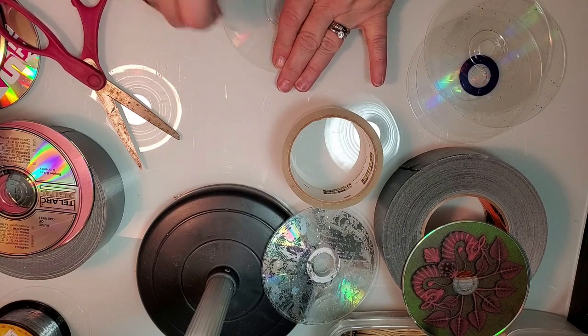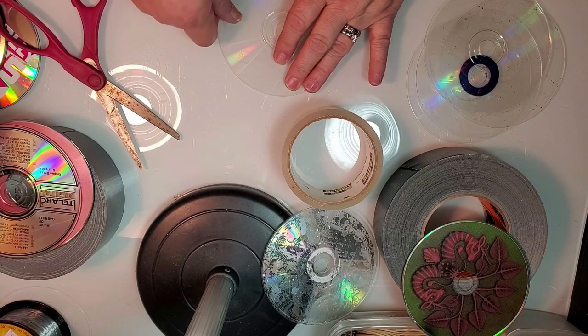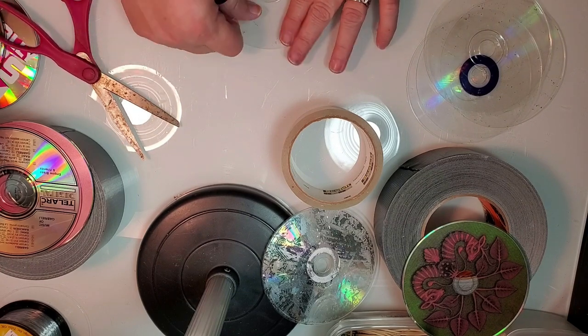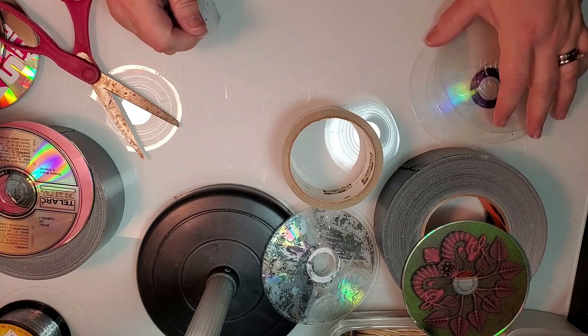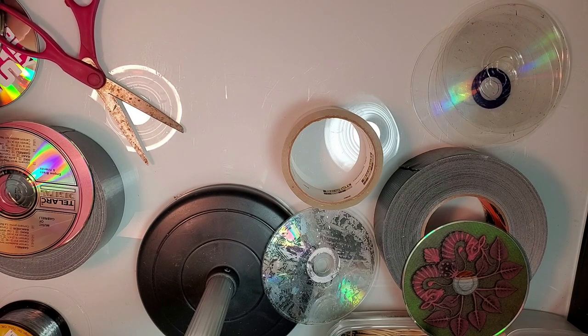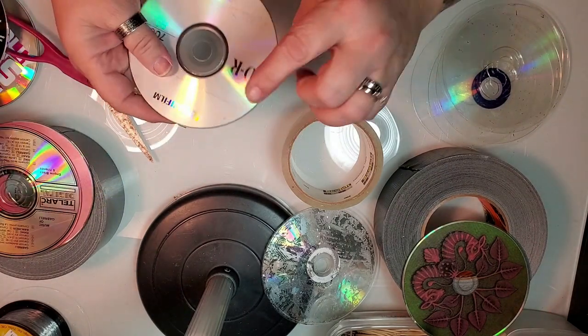I really want to do the sun catchers more than I want to do the melting tiles, because I've melted these before on something and I wasn't as excited about it.